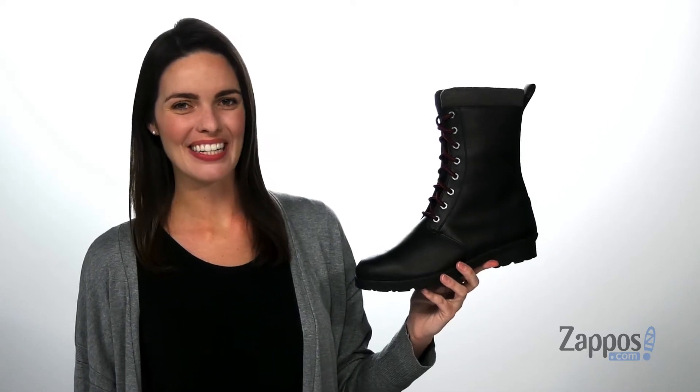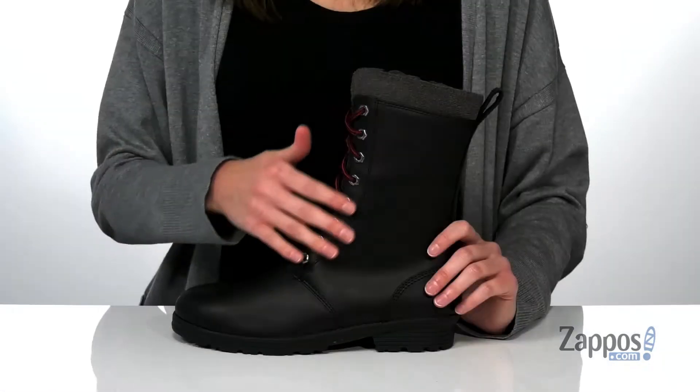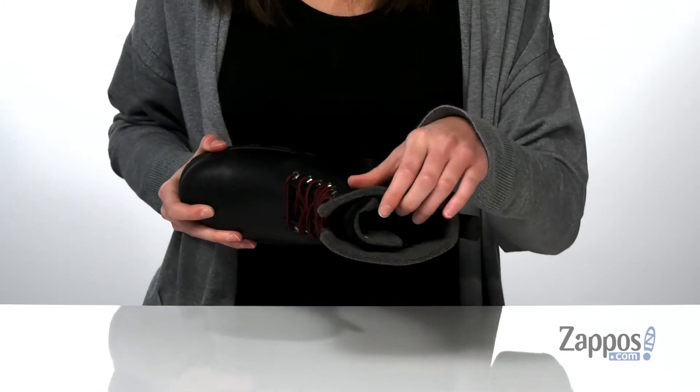What's up guys, Zoe from Zappos here, and this is Glacial from Kodiak. These tall combat inspired boots will look cool and classic while keeping you warm this season.